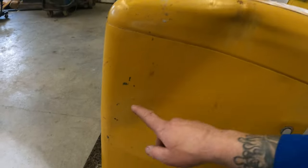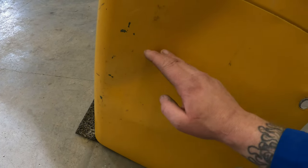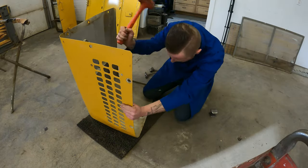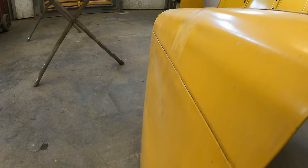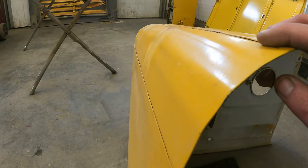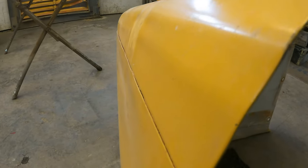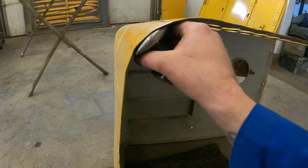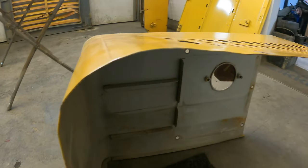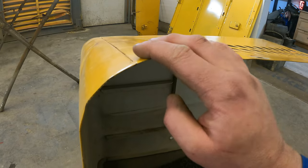With the top roughed out we can concentrate on these areas. This crease right here is actually locking in this dent, so we'll gradually work this out and work ourselves into the center. Look how easy that corner came out — knowing where to start on pounding out a dent will save you lots of work. Next I want to smooth some of these factory lines out. This just looks like they put it in a sheet metal brake, so we'll choose our proper dolly and smooth those out. Also this little wave right here we'll hammer out with a smaller hammer and dolly.